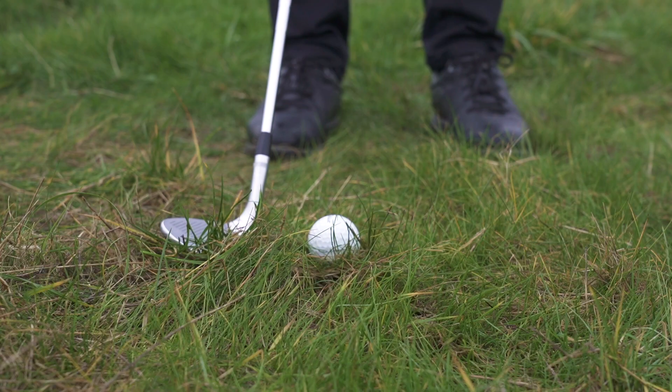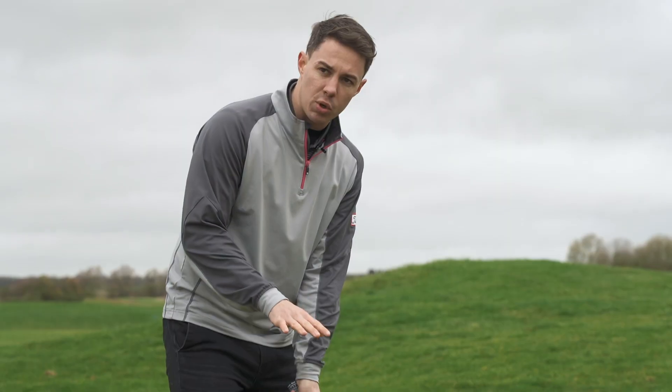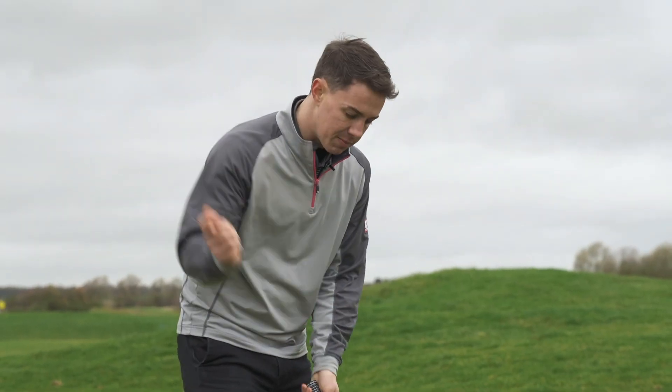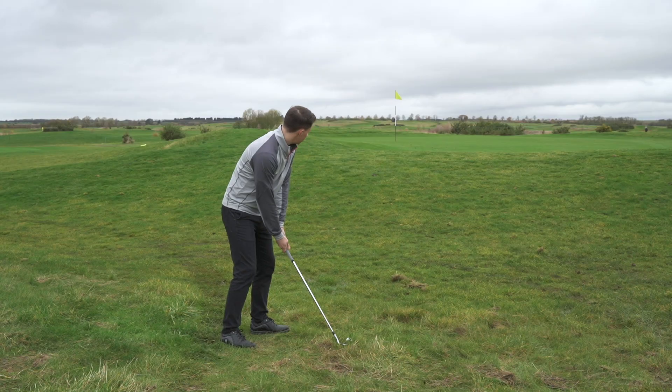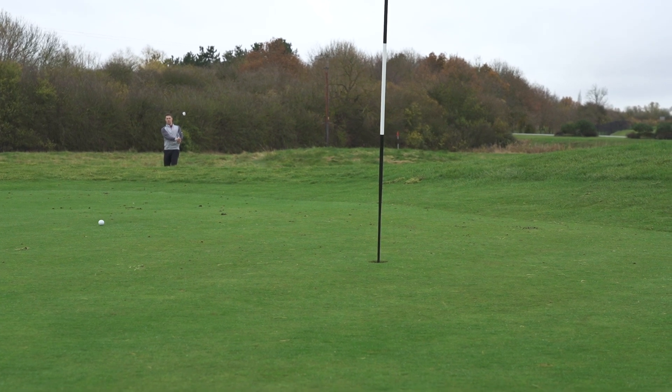I'm going to set up with my club about a couple of inches behind the ball. The most important thing in the swing here is to maintain lots of club head speed. Be positive and we should still hit good shots.